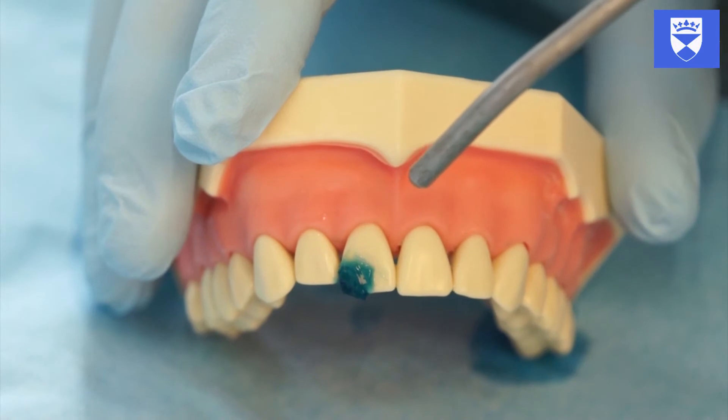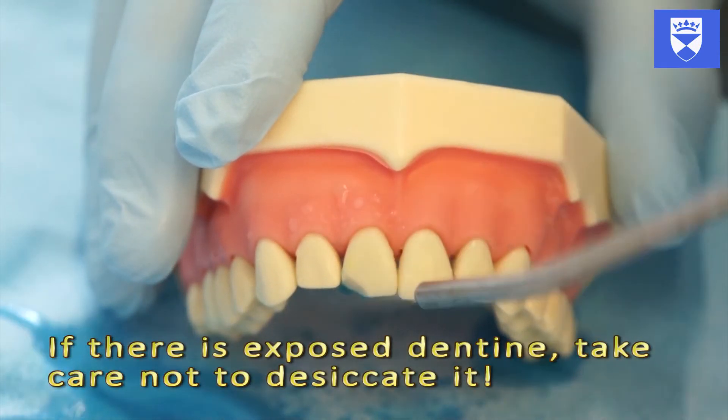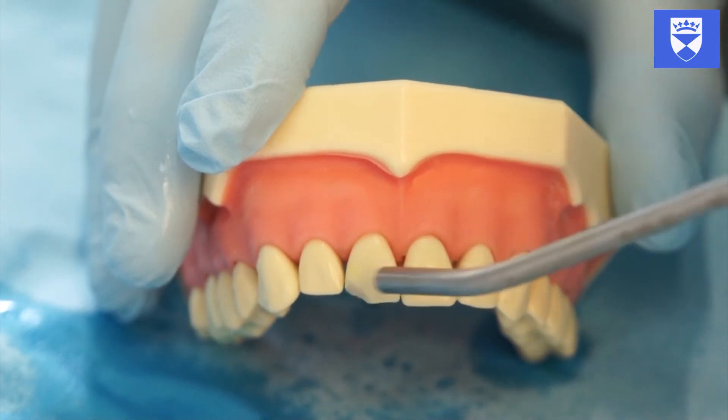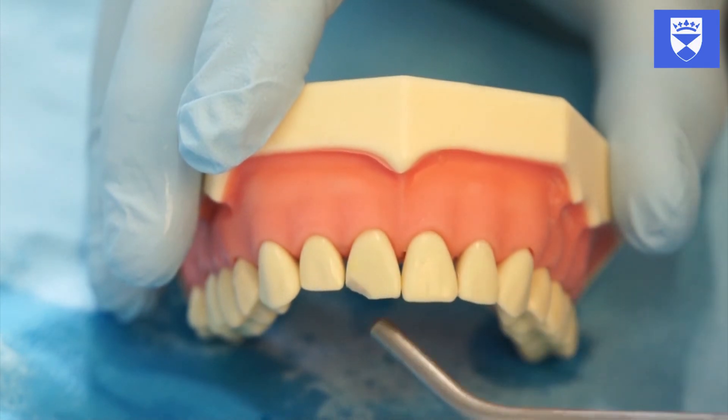Thoroughly rinse off the etch and dry the tooth. Observe enamel frosting. Apply bonding agent to the tooth.